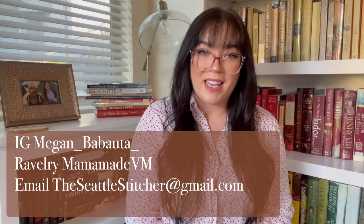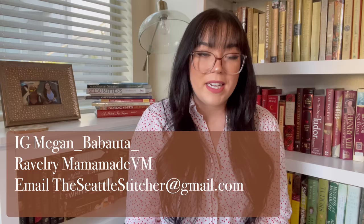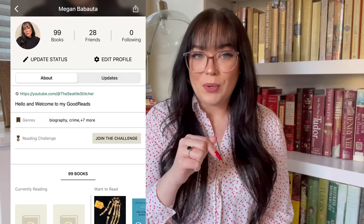Hi everyone! Welcome back to another episode of The Seattle Stitcher. My name is Megan. You can find me on Instagram as Megan underscore Babauta, on Ravelry as MamaMadeVM, and you can email me at theseattlestitcher at gmail.com. I did create a Goodreads account, so I'll link that below. It's just my first and last name, Megan Babauta, so you can find me there as well if you're interested in any of my book content.